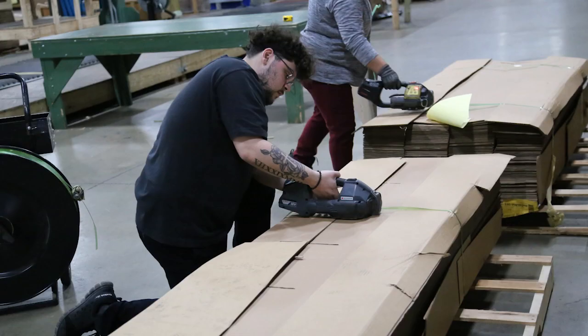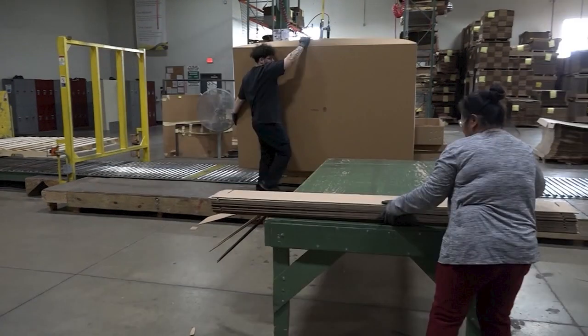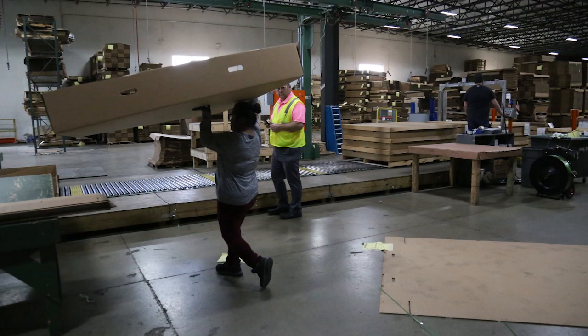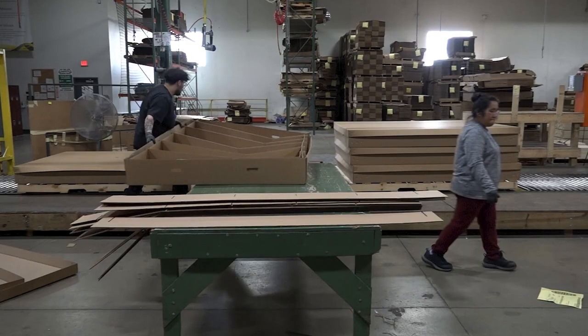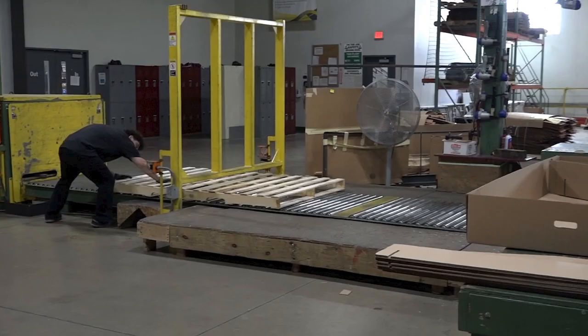Continuous torso flexion and squatting or kneeling while banding were also observed. Forceful exertions were required to lift, carry, and position a stack of partitions; lift, carry, and position box bottoms, box tops, and full boxes with partitions. A pinch grip is used to position partitions in the box. Push and pull of pallets to position on the roller conveyor was also required.